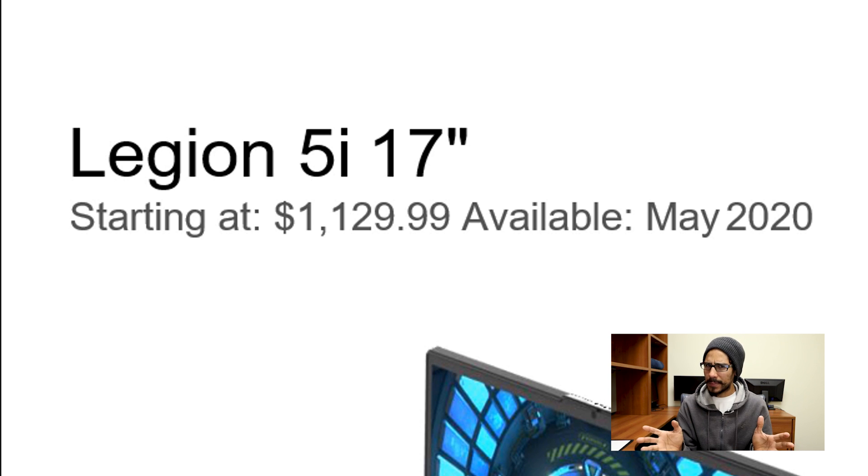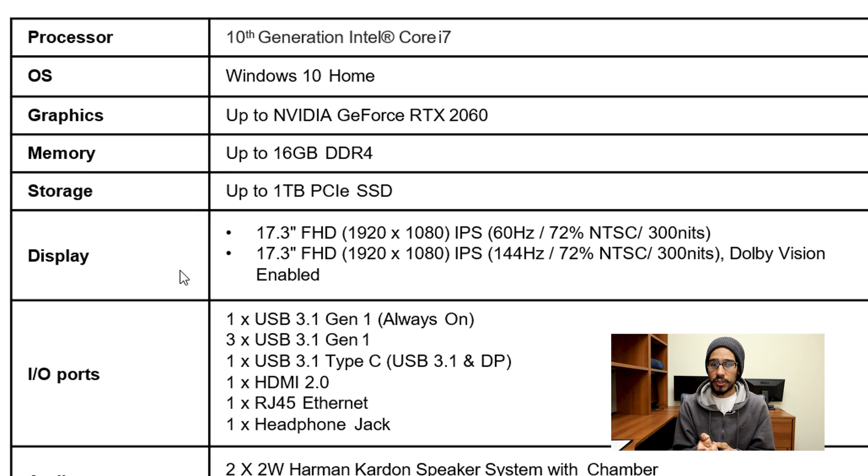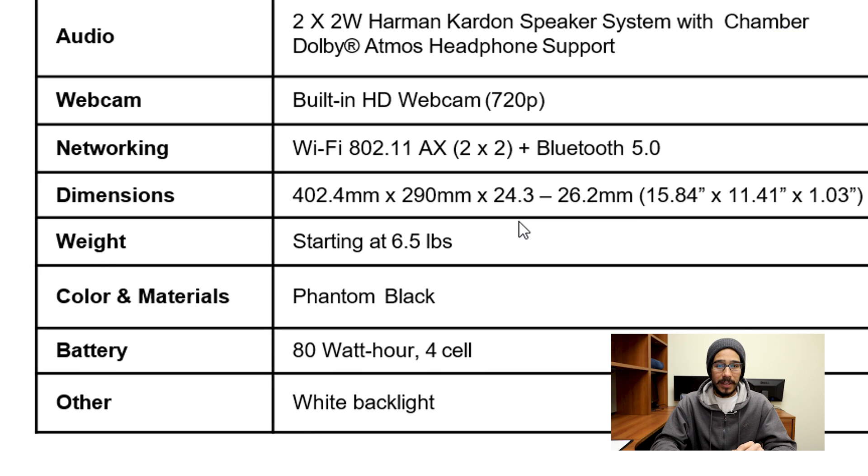Starting price for the 17 inch 5i is around $1,129, available this May. Specifications: up to 10th generation i7, graphics up to RTX 2060, maximum 16 gigs of memory, storage up to one terabyte solid state drive, display up to 144 hertz refresh rate. The weight for this machine is 6.5 pounds.